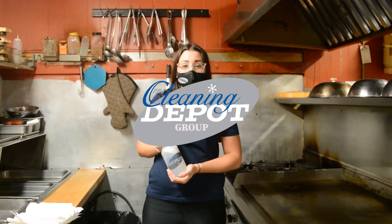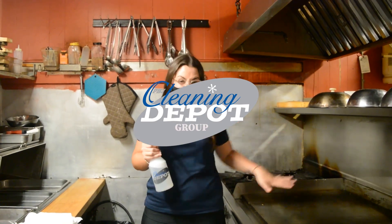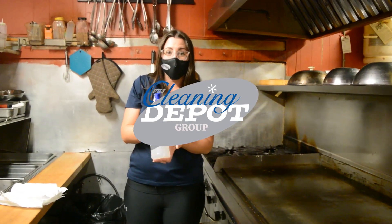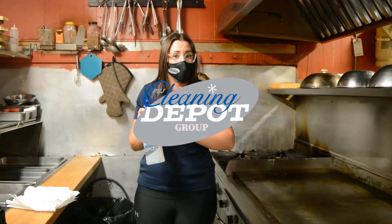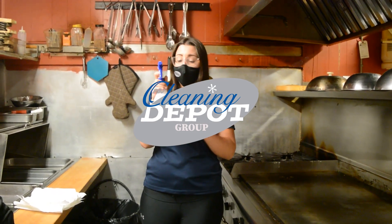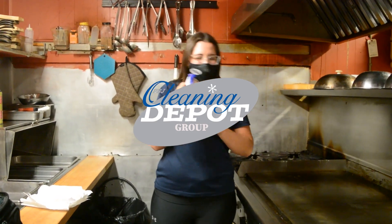We are back here at Diana Suites on Main Street in Listowel and today they're letting us clean their fryer and griddle. We've got our Fryer and Griddle Cleaner diluted into our spray bottle. For the griddle it's a one-to-one ratio — one part water to one part product — so half the bottle is Fryer and Griddle Cleaner and the other half is water. Let's give it a test and see how it works.